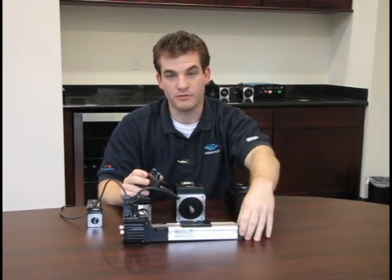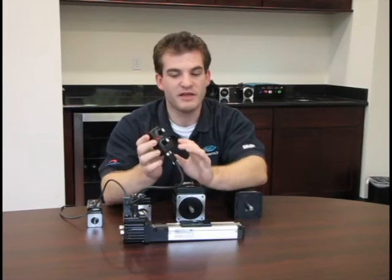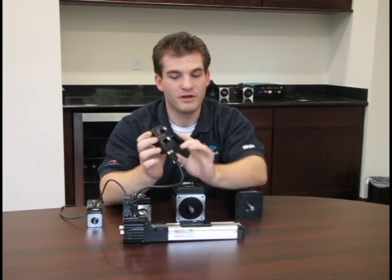This is a basic ball screw linear slide, and inside this box is nothing more than a potentiometer and an encoder, as well as an on-off switch.